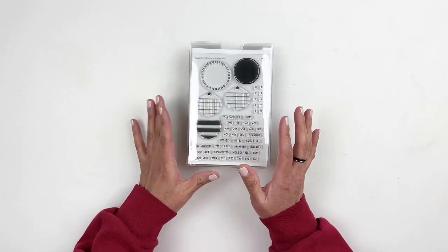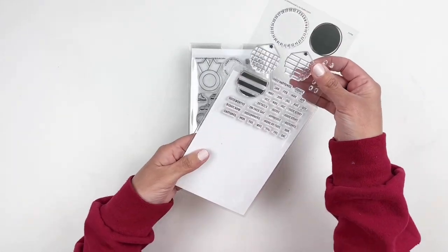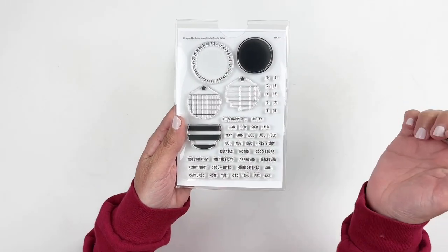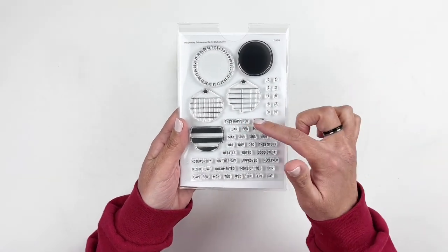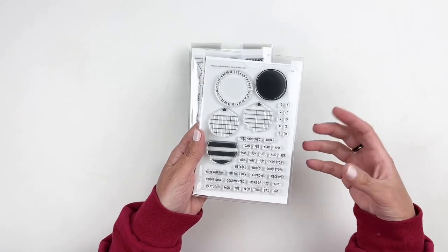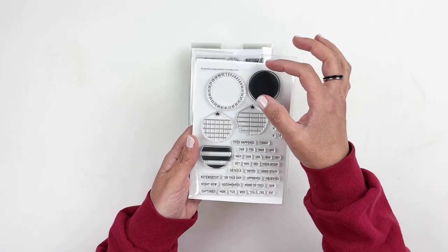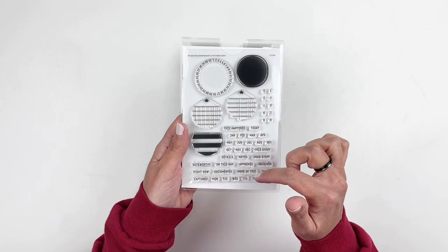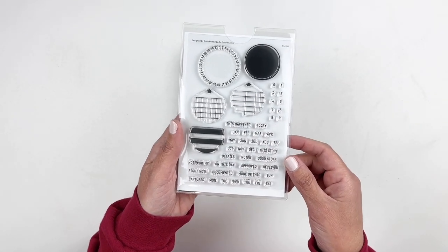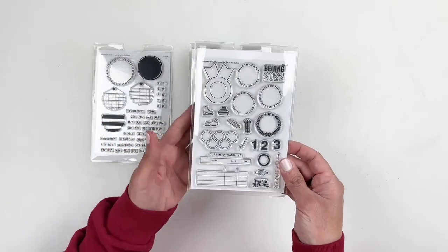So we have a few add-on stamp sets. This first one is a basic one with circles that you can fill out with grid or lined circles, and then you can add the dates. This is actually perfect if you like to add dates to your layouts — you can stamp the circle, add some color and grid or stripes, then fill it out with the date. It's different than just stamping with your date stamp.